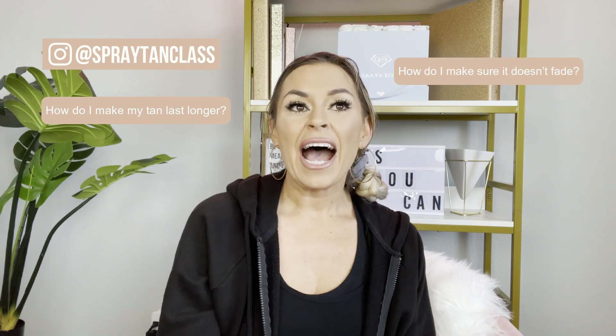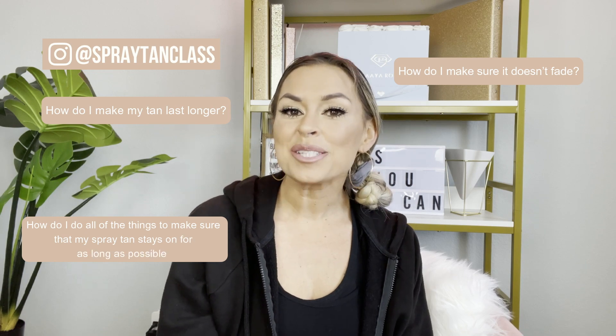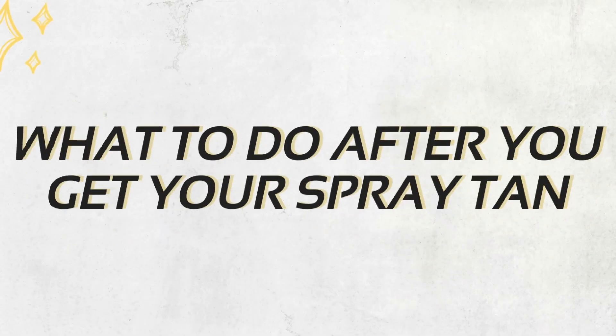A lot of you guys have the question of how do I make my tan last longer? How do I make sure it doesn't fade? How do I do all of the things to make sure that my spray tan stays on for as long as possible? Because if you guys don't do the proper preparation or take care of the tan after you got the spray tan, you can look a little nutso and we want to avoid that at all costs. So take it from a professional spray tanning artist and educator — I am going to be helping you guys out so you know exactly what to do after you get a spray tan.